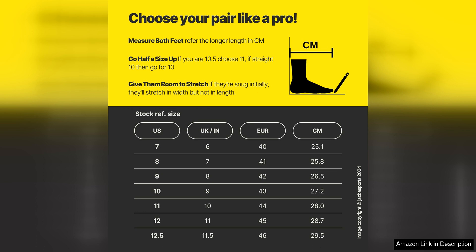Whether you're a seasoned pro or just starting out in the sport, the Sate Cricket shoes are a solid investment that will help you perform at your best on the field.